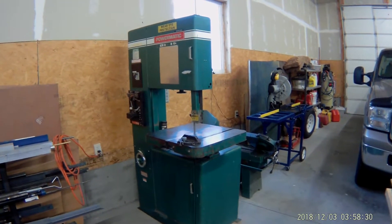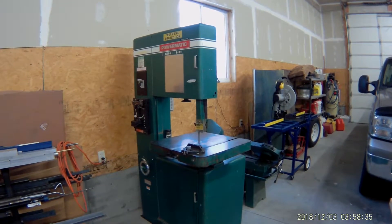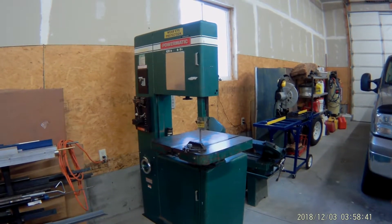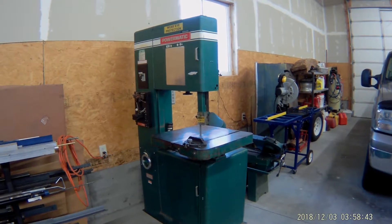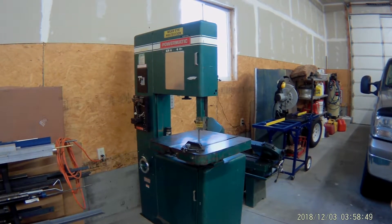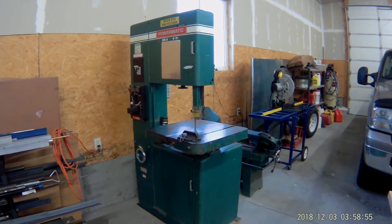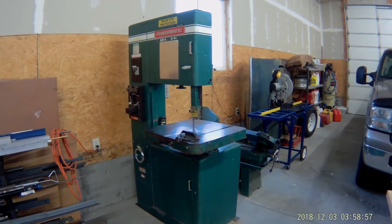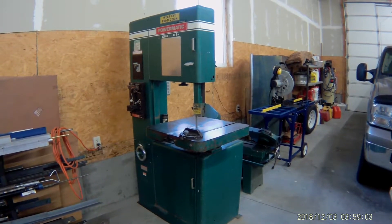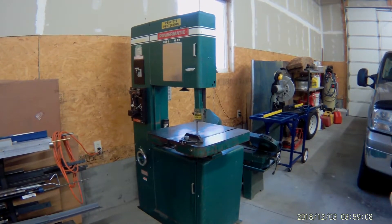Hey everyone, I got an email from Amazon — like most of you probably do all the time — asking about a device I bought from them, how it works, and someone else had a question about it. So I thought I'd put together a quick little video about my experience with the VFD I bought from Amazon. VFD is short for variable frequency drive, and this is for my old Powermatic bandsaw. I bought it at an auction earlier this year, and of course it's a three-phase bandsaw, so I had to convert it to single phase because I don't have three-phase power in my home shop.